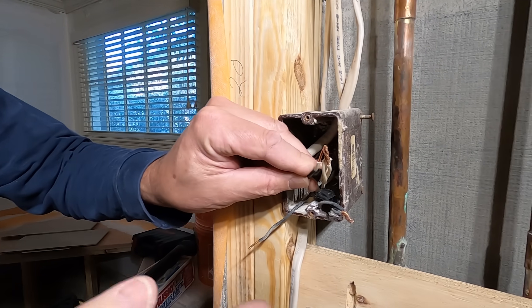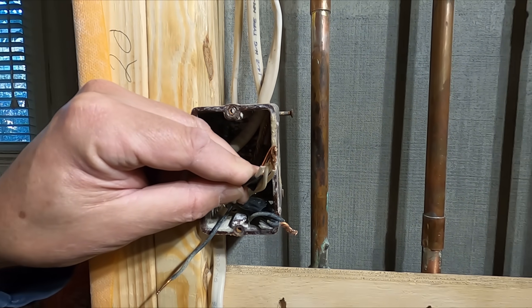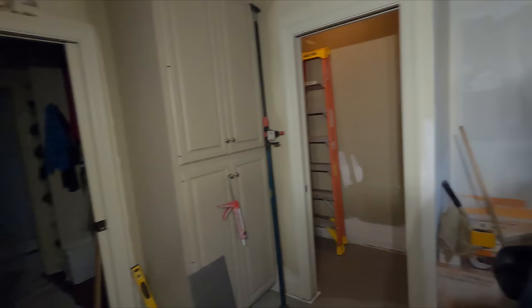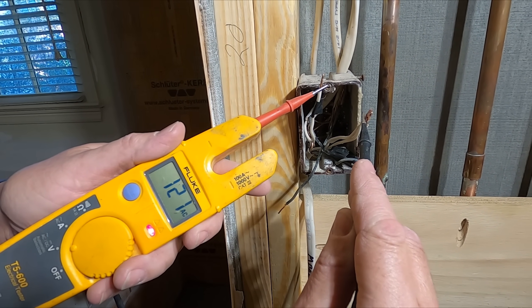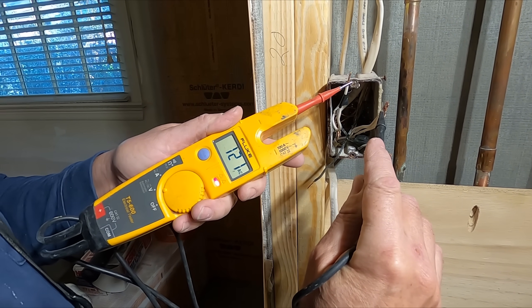I removed the wire nut — remember, this circuit is off now. Circuit 20 feeding this box is off at the panel. Watch what happens to the closet light when I remove this neutral. See that? Light's on. Light's off. I'm going to get my tester and check this out. I've got 120 volts across neutrals. So if anybody ever tells you that neutrals are safe to work with, find another electrician.